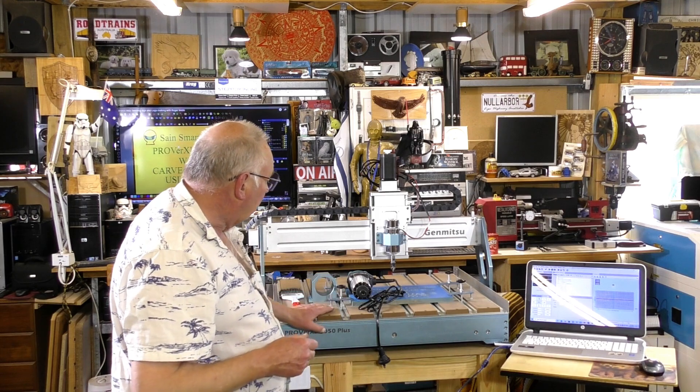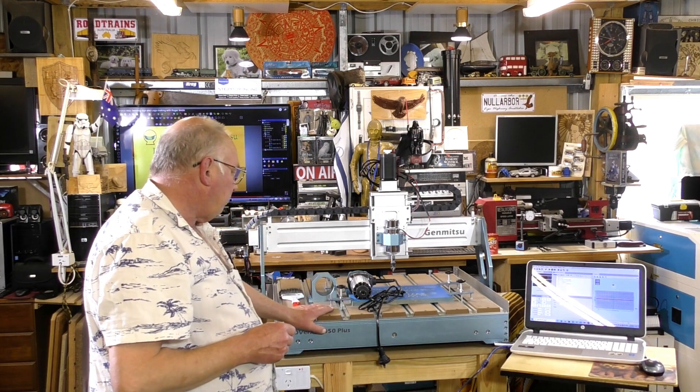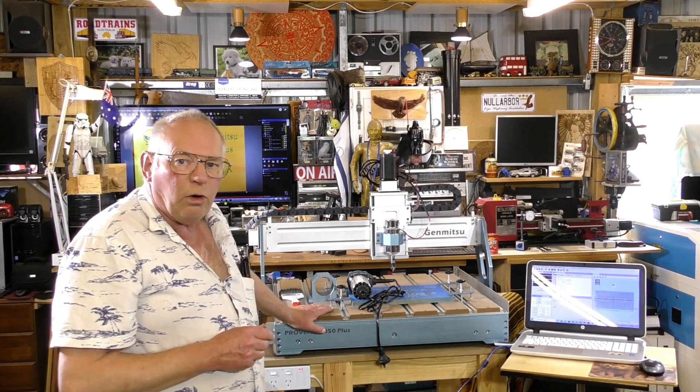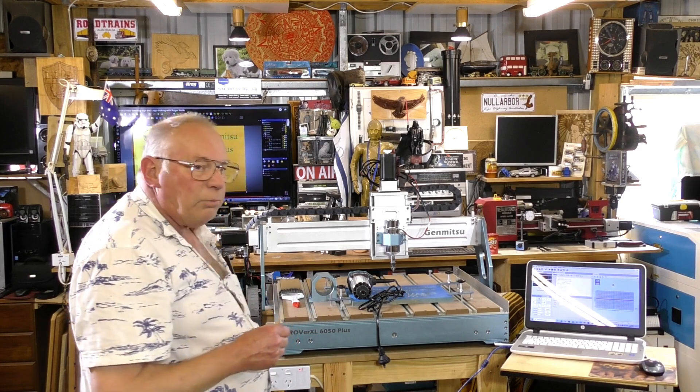I should be doing that upgrade over the next week or so. The 300W spindle will do the job — it will cut anything you want it to cut — but if you really want to get serious with this machine, the 800W upgrade is the way to go. I'm really, really happy with this machine.